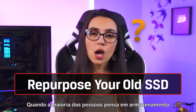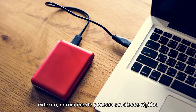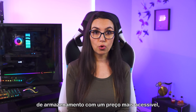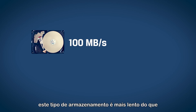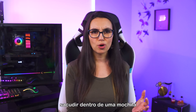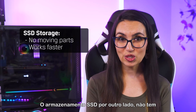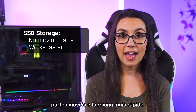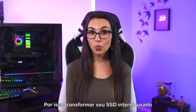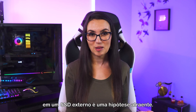Why SSD? When most people think of external storage, they typically think of external hard drives — traditional HDD drive technology. While you can find larger capacity storage at a more affordable price point, this type of storage is slower than SSD and is more prone to failing due to a drop or being tossed around in a bag because of the moving parts within. SSD storage, on the other hand, has no moving parts and works faster, even though it can be more expensive. This is why turning your gently used internal SSD into an external SSD is such an appealing prospect.